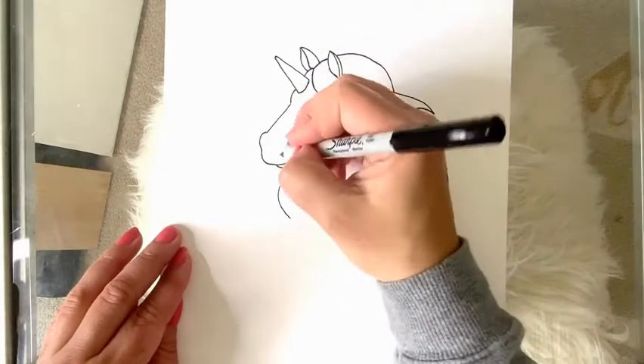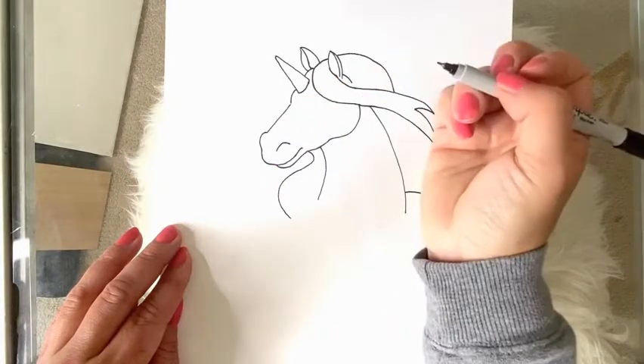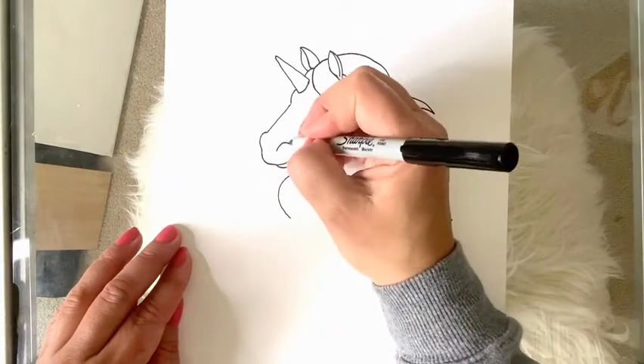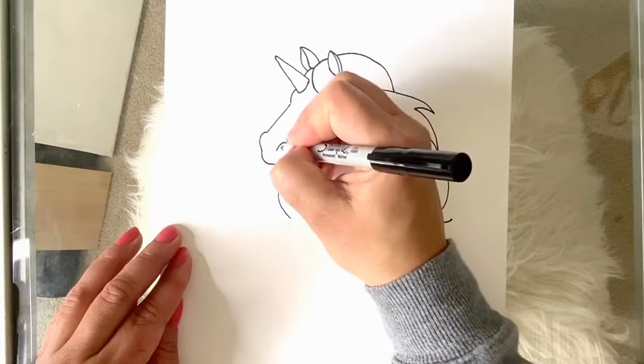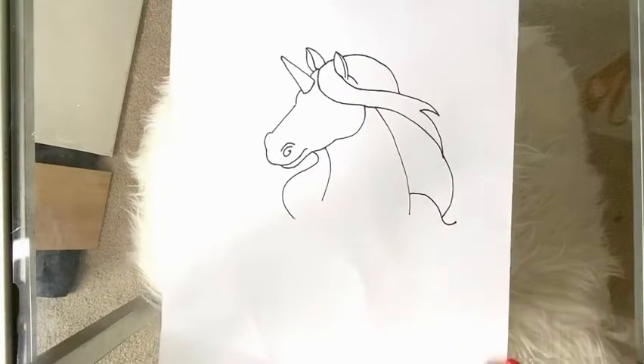This little bump I made here is for the outside nostril that we can't really see because it's on the other side of the head. So I'm going to draw a curved line up for the nostril on this side, and then right inside of that I'm going to draw a swirly line — that'll be our unicorn's nostril.